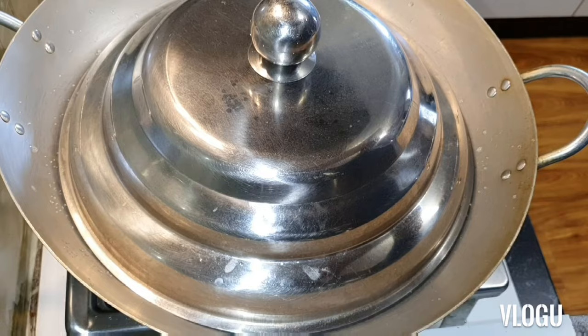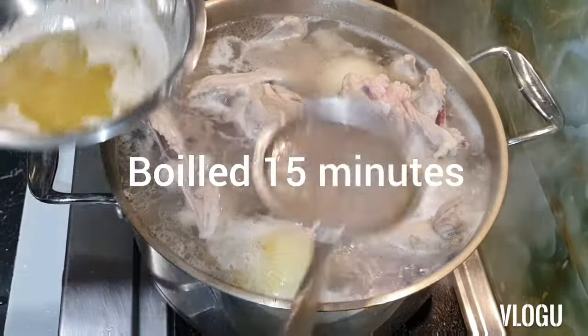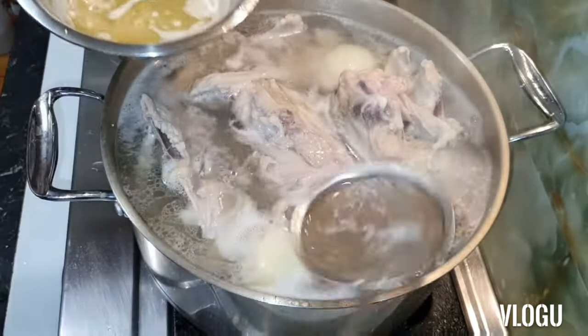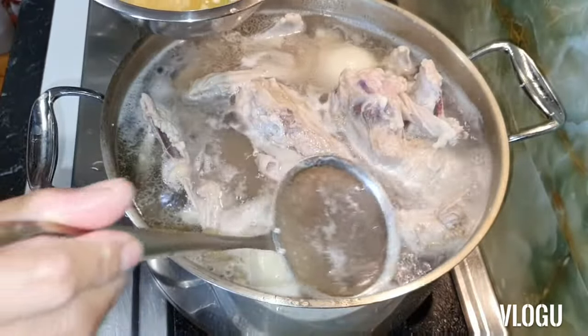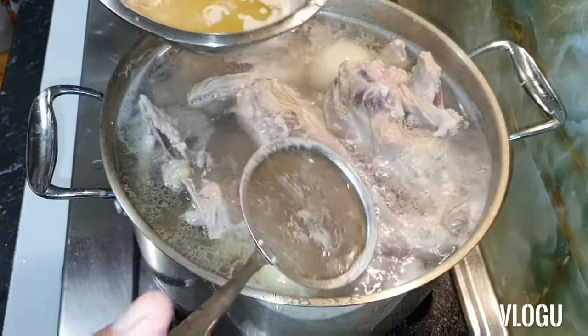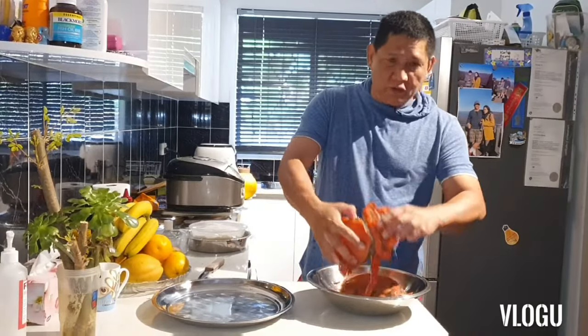We boil for 15 minutes. We need more bubbles. Okay guys, the crab is cooked.